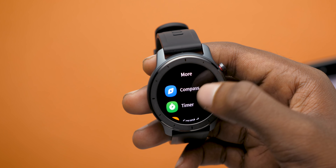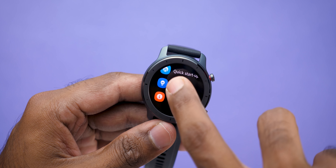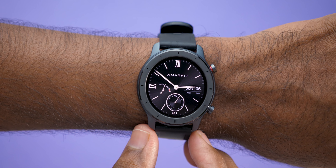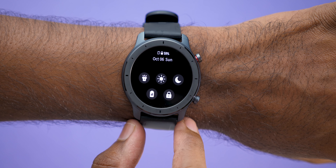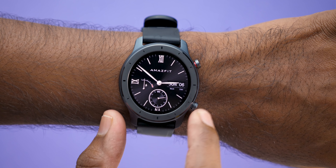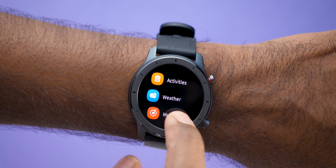The UI is similar to the Verge Lite and unfortunately this is not Google Wear OS, which means less customization and also fewer watch faces. All the necessary settings — brightness, battery saver, flash, and other stuff — can be accessed by just swiping down on the screen. Swiping up will bring up all the features the watch has to offer.